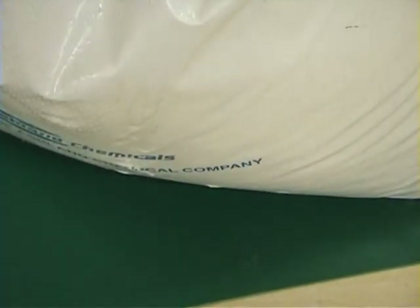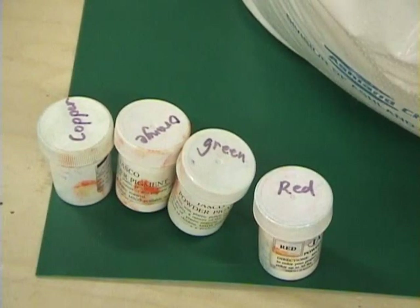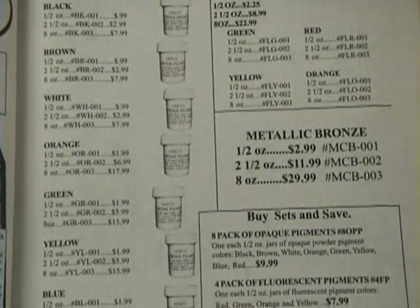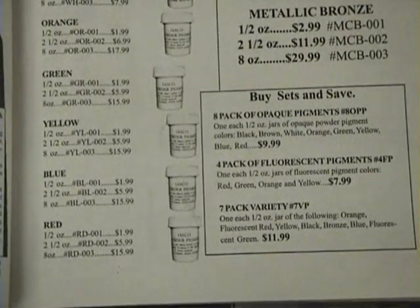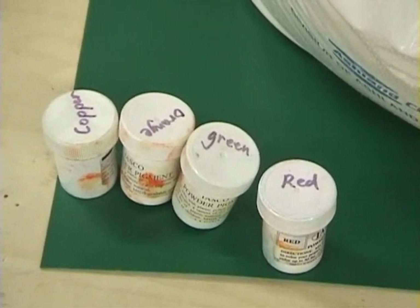Also you need the color. For the color, you're going to run about $16 for enough color to color one bag of plastic. So it's not too expensive, but it adds up after a while.